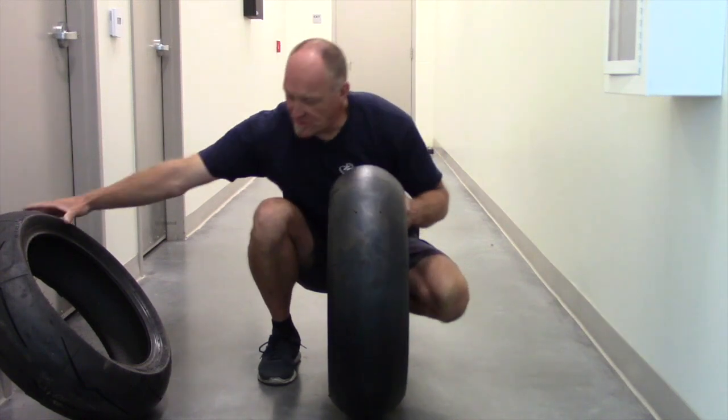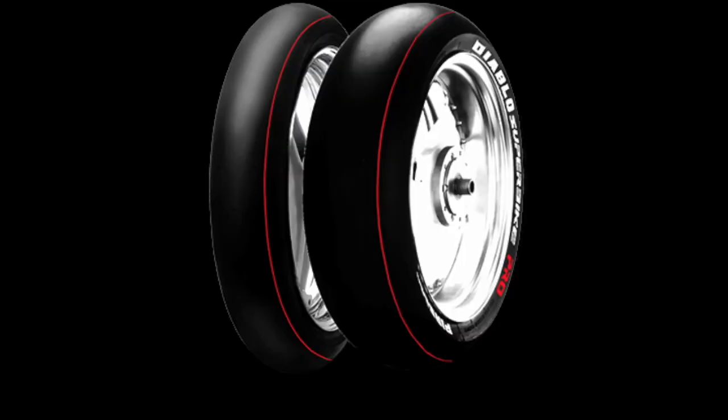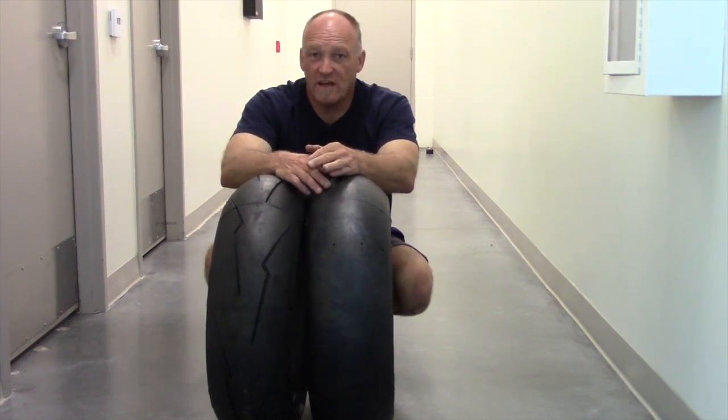So between the two, obviously, like we've talked about, the Pro Slick — that's a track day tire. Another thought in regards to the Pro Slick: why would I bring that when I can bring my Hyper Sport tire?